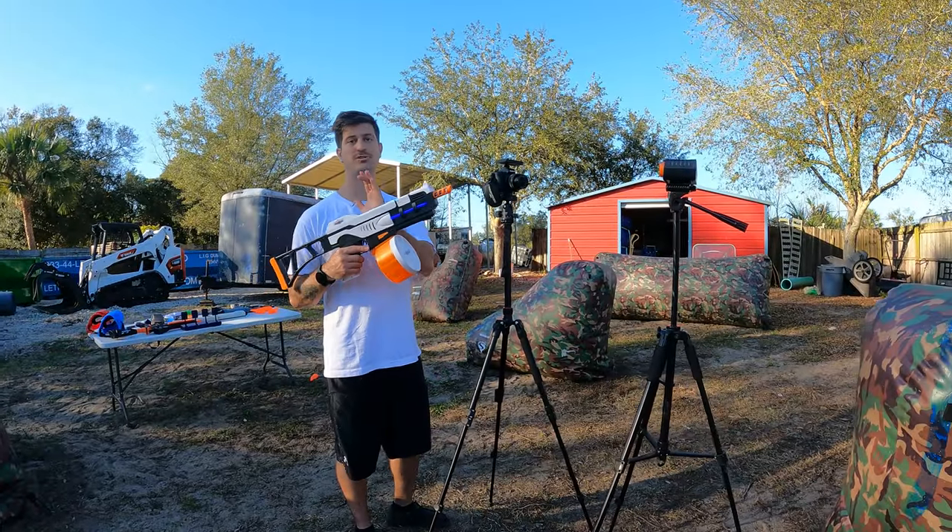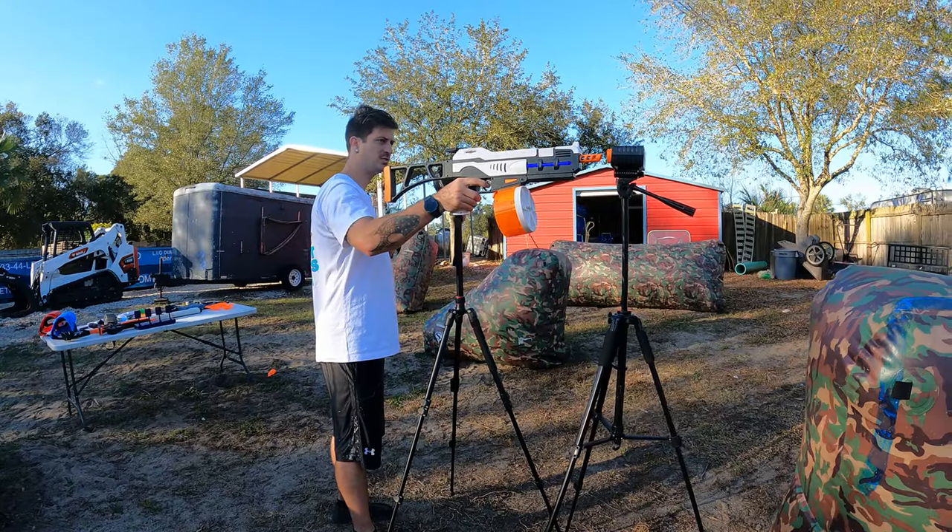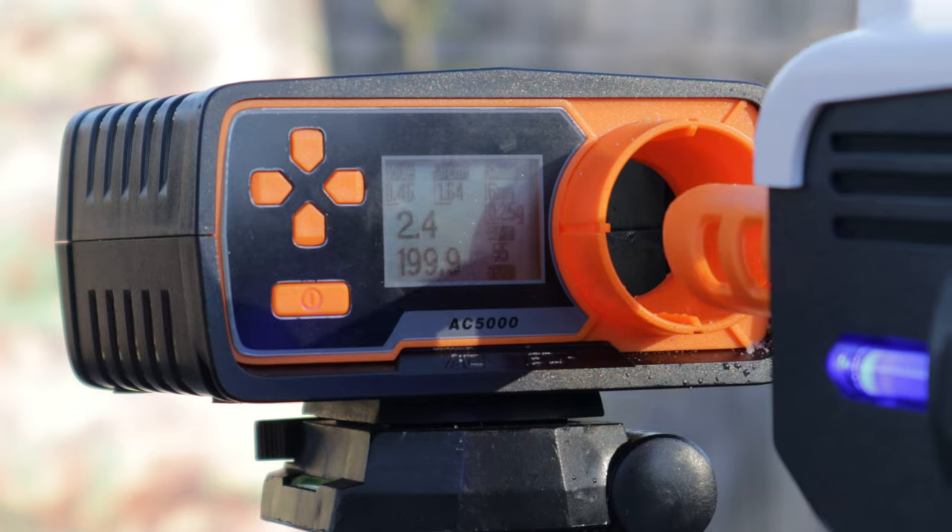This is the SRB 1200 FPS test — readings of 209, 207, 199, 208, and 204. For the accuracy test at 30 feet, I shouldn't have to worry about running out of ammo with this thing. 30 feet away is no problem with the SRB 1200.